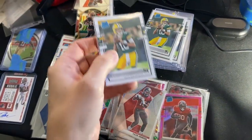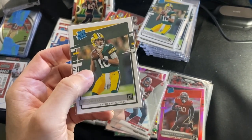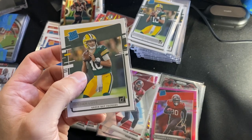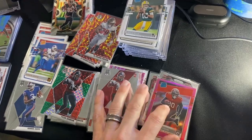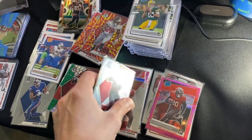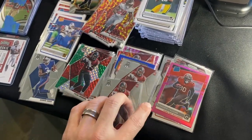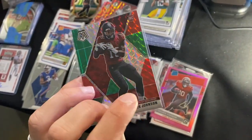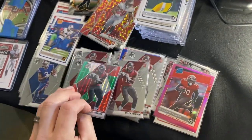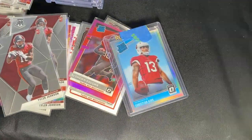A base Donruss Rated Rookie Jordan Love, for example — if I wanted to sell these individually around five dollars a piece, 93-cent eBay Standard Envelope, perfect candidates. Same with something like a Tyler Johnson sleeper wide receiver for the Tampa Bay Bucks, base Mosaic — maybe put a couple in a lot for five bucks, 93-cent shipping. Same thing if I want to sell a card for between five and ten dollars.